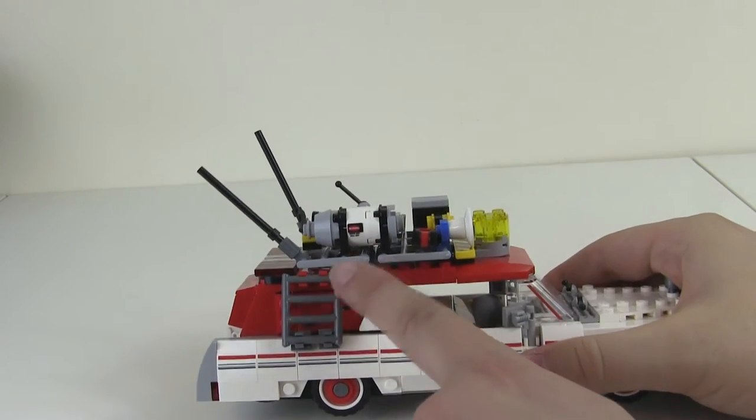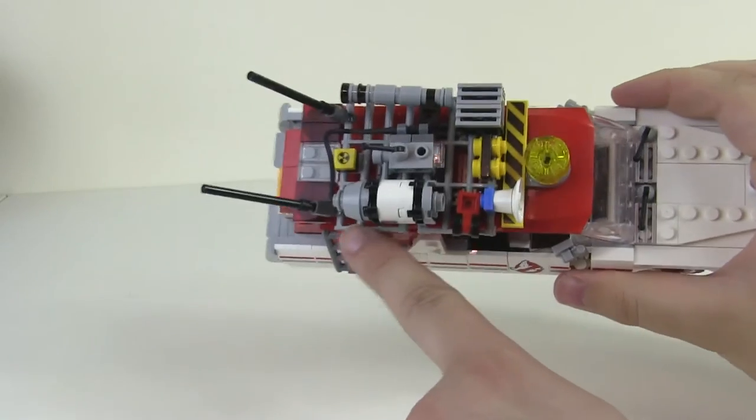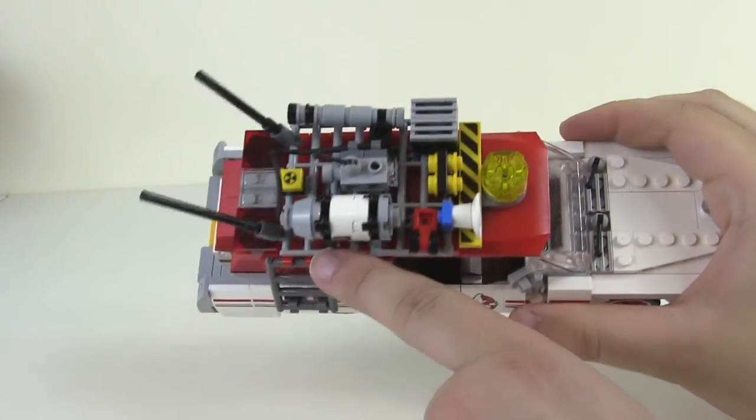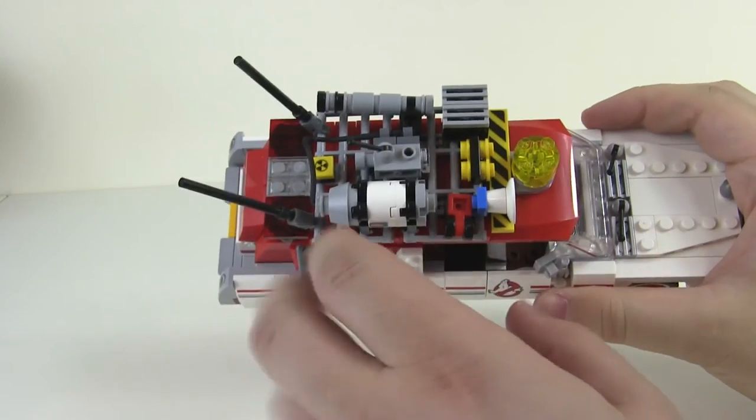Flipping it around, you've got a similar kind of ladder on the back. And the detailing on the top of this one is all held on to like a gate kind of thing, which looks great.